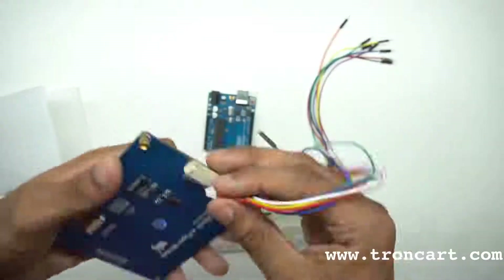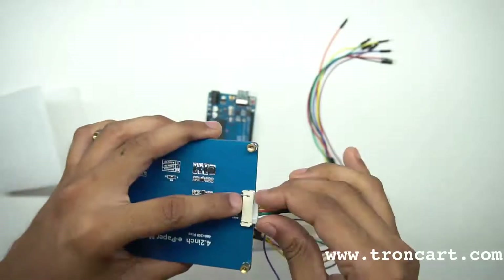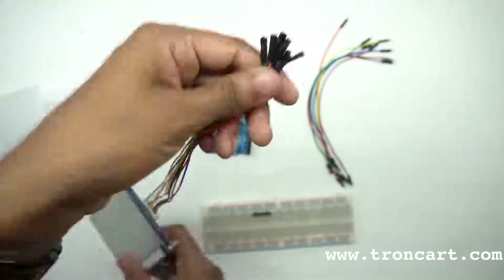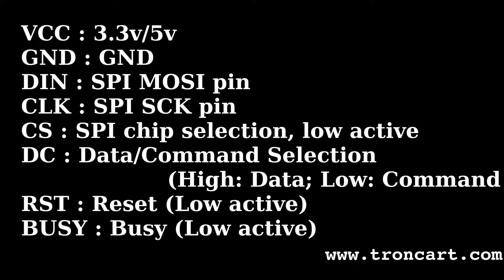This comes with a 4.2-inch display module of resolution 400x300 with an embedded controller communicating via SPI interface. It supports red, black, and white colors, and works on 3 to 5 volt DC with 3-wire and 4-wire SPI pins.